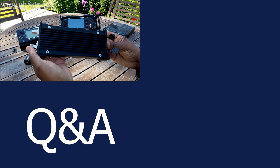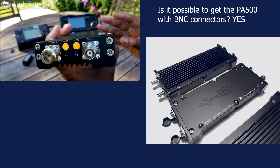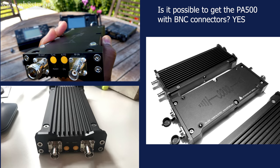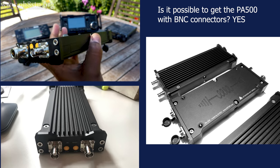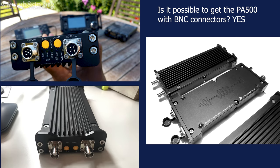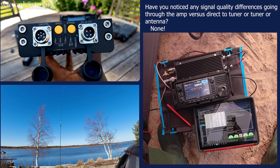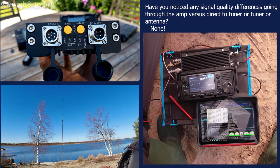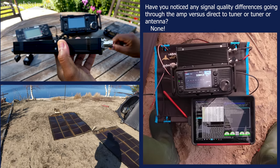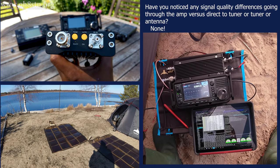I received a few questions from our YouTube members and patrons about the PA500, so let's go ahead and answer them. The first question was: is it possible to get the PA500 with BNC connectors? The answer is yes. The first version had an N connector for the antenna socket and BNC for the radio socket; they are both now BNC sockets. The next question: have I noticed any differences in quality going through the amplifier versus through a tuner or direct to a resonant antenna? Absolutely no signal degradation, no distortion, nothing like that. Although I have noticed the amplifier is much happier when there's a 1:1 balun at the feed point of the antenna, so it doesn't have to try to tune the coax as well.